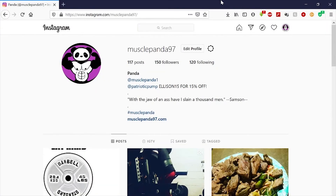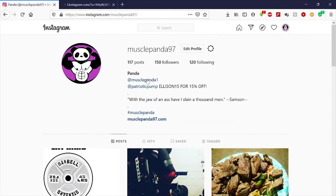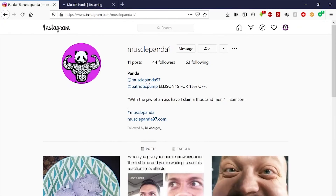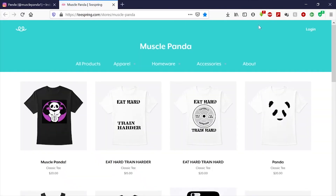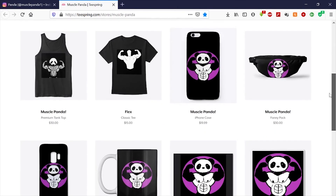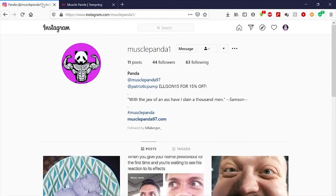Hey guys, thanks for watching the channel. Please follow me on Instagram — I have a couple accounts. Also check out my website, musclepanda97.com, and musclepanda1. If you want some cool designs I've got my Teespring set up. Click the like and subscribe button and see you next time.